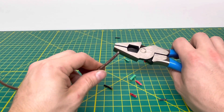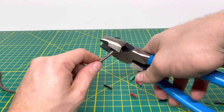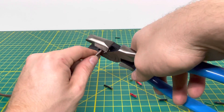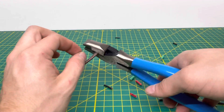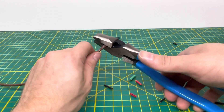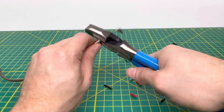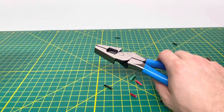Here we have some 18/5 thermostat wire — so there are five solid 18 gauge wires in here. We'll see how well we can cut through that and whether the jaws are sharp enough to cut through the little piece of insulation that runs throughout this wire. As you can see, we're able to cut through those wires and both pieces of the insulation as well.